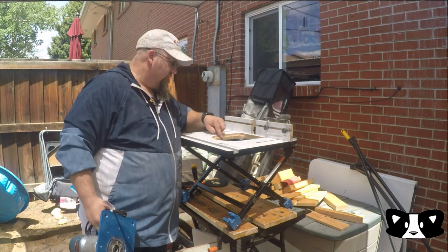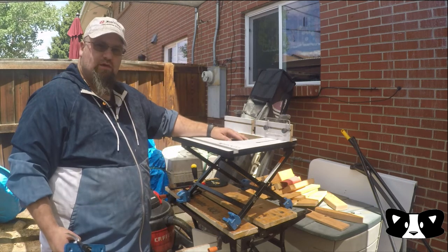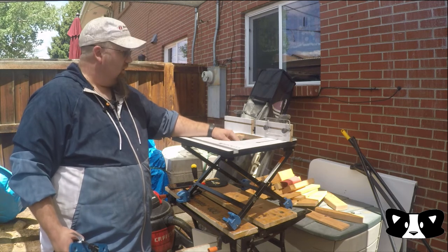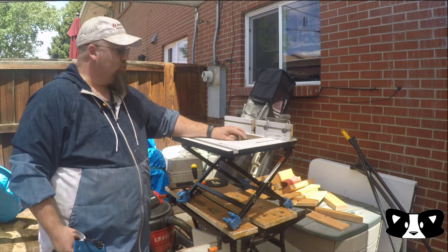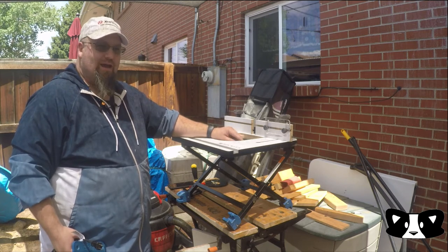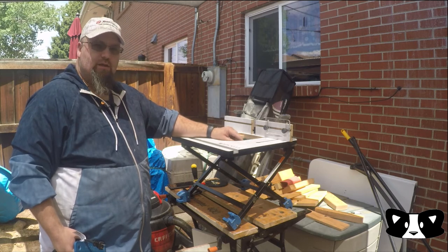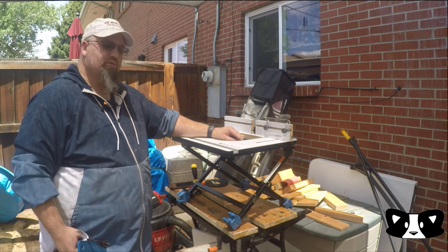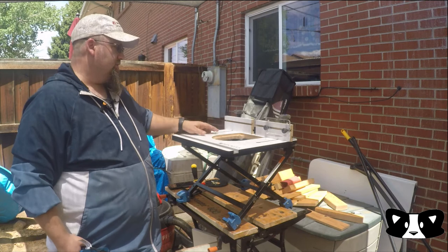They do have five little set screws in here to adjust the plate level. When I initially put the plate in, it was very, very low, and when I had to put the set screws in for the very first time it was so tight that I actually wound up having to get a drill with a very tiny hex bit to put them in. But once they were in, it was no big deal — I was able to use a standard Allen wrench to back them out so they're adjusted properly.